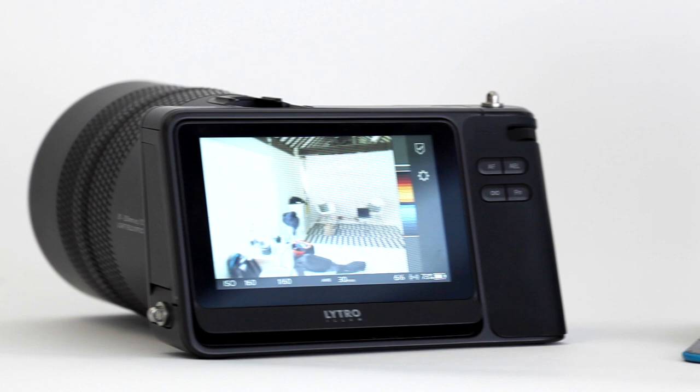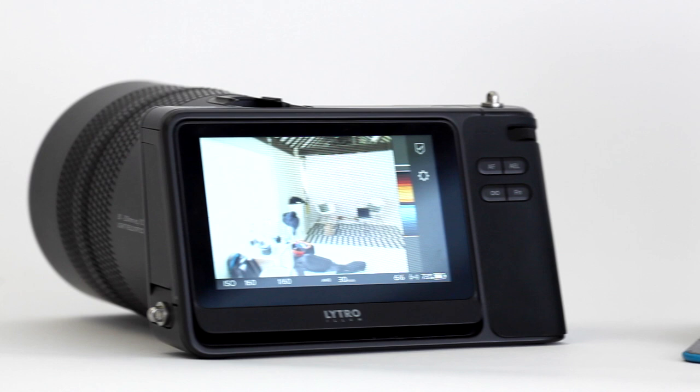If you want to get more out of Lytro on the move, then connect the camera to any Apple smart device via Wi-Fi and the Lytro app to view and share your favorite shots with other Lytro users.